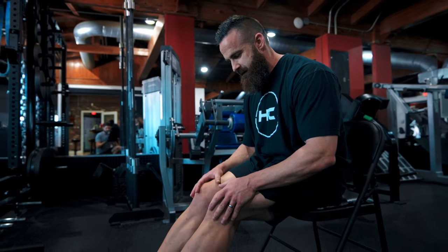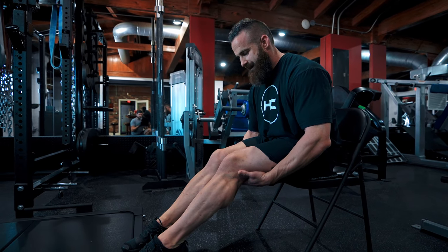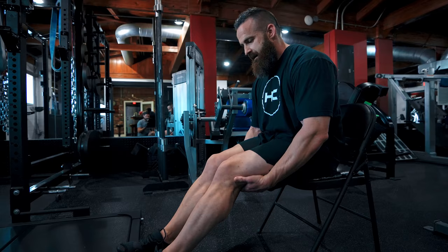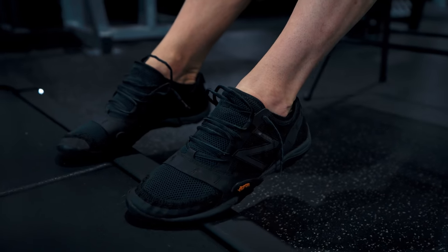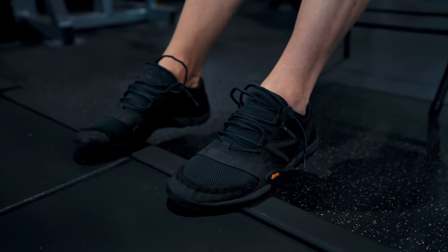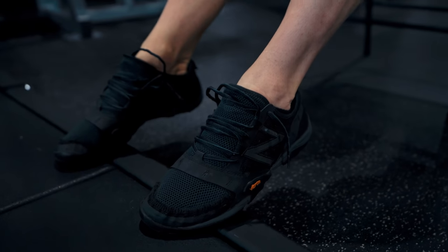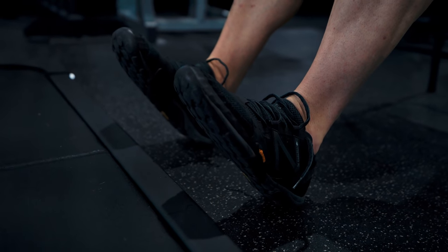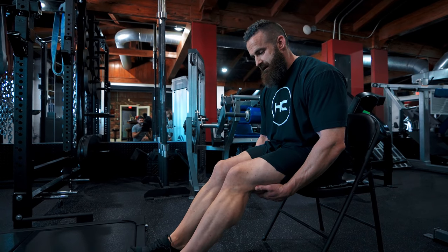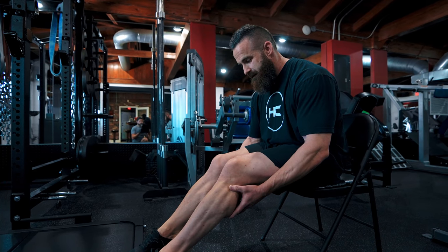Then I go into ankle bridges and toe raises. For ankle bridges I'm focusing on getting my ankles toward the ceiling, contracting the calves as hard as I can, then into the tip — squeeze at the top, hold, wherever you feel the muscle contract. Typically I'll do about three to five of everything. If your warm-ups feel good and you're mentally in it you may need less; if stuff feels slow, take a little longer on the holds and squeezes.